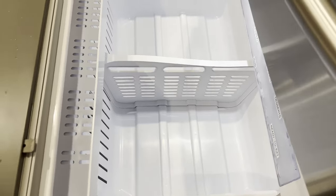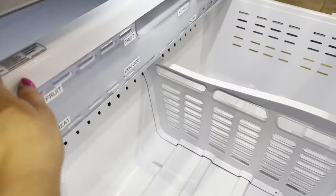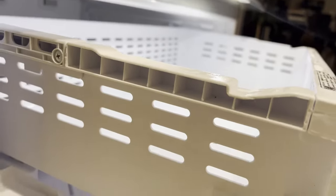It fits in there and the great thing is that you can take it out and wash it. This is what it looks like from this part and also over here, and you can kind of see the depth of the drawer.